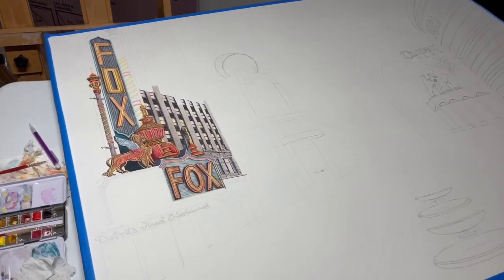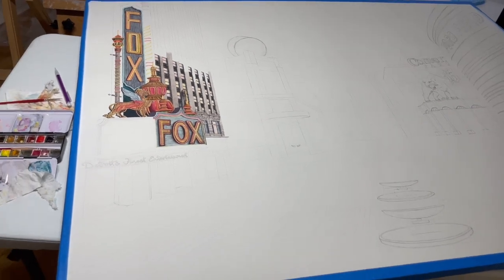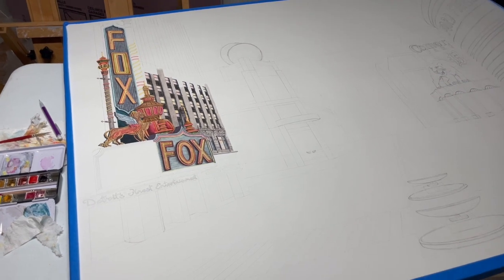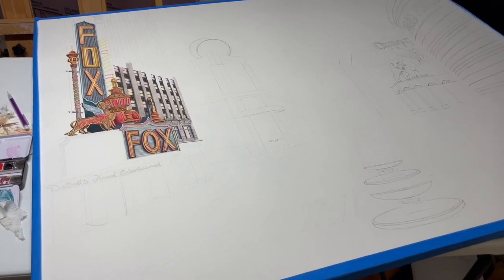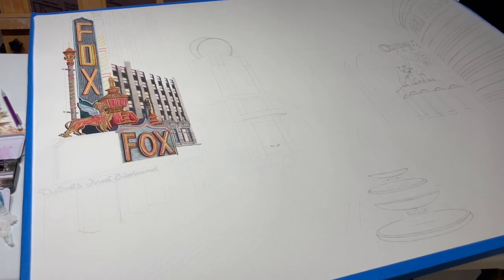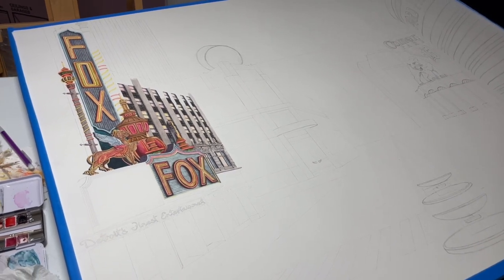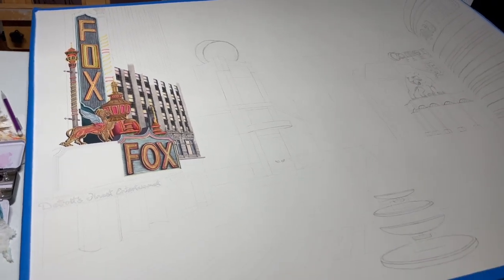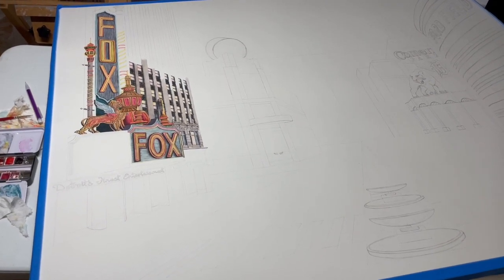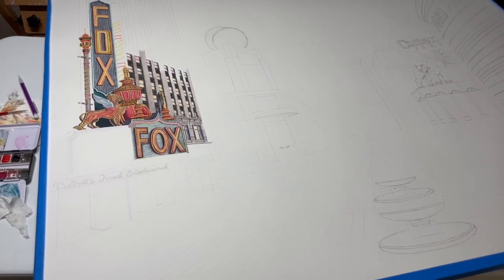Good morning, everyone. This is the first part of a series I'm going to be doing - something new. I'm just going to film as I work on this, maybe six parts for this one. I have about 100 hours into it so far, and I have a lot more to go. My guess is it'll take anywhere from 600 to 700 hours, which for me means four to six months.